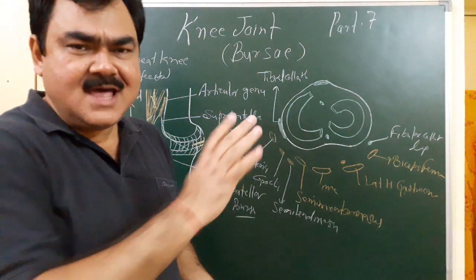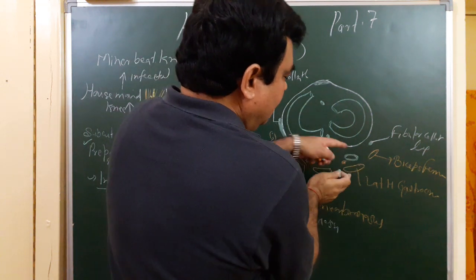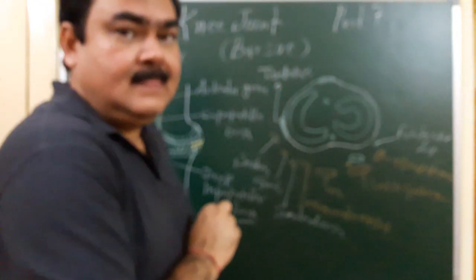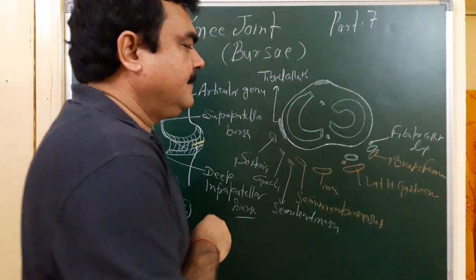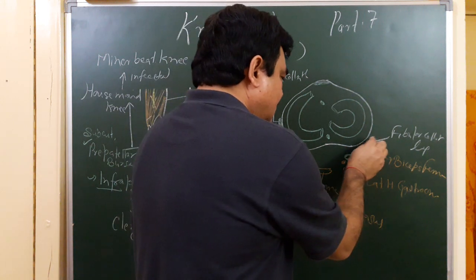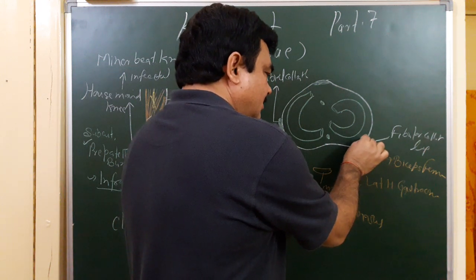Now let's discuss the bursae related to these muscles. Deep to the lateral head of the gastrocnemius, between the condyle and the lateral head of gastrocnemius, one bursa is present. Between biceps femoris and the fibular collateral ligament, there is one bursa. Between the fibular collateral ligament and popliteus, there is another bursa. And between popliteus muscle and the condyle, there is another bursa.